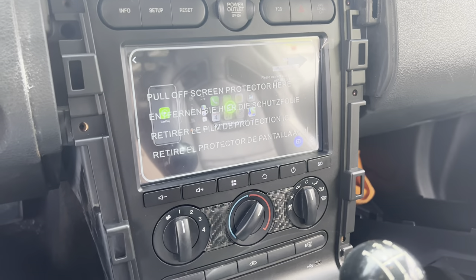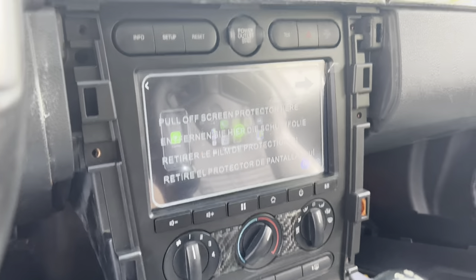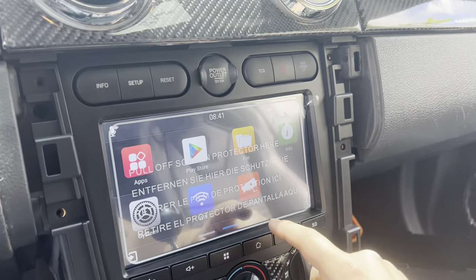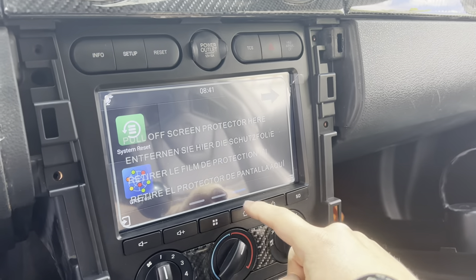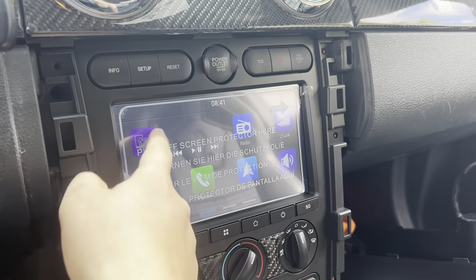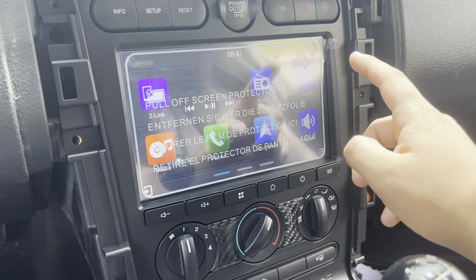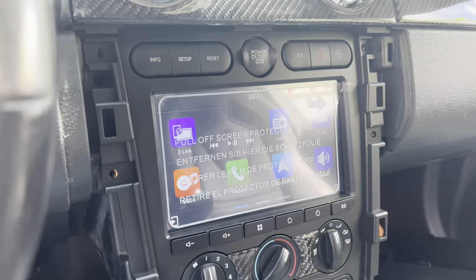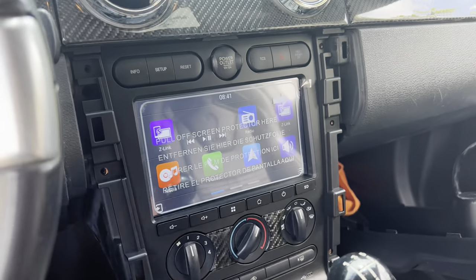It turns on and I believe it's linking to my phone already. The interface is super, super nice and super easy to use. It's pretty responsive. You just Bluetooth it to your phone and then Apple CarPlay will sync with this — the little Z-link. You just click it and then it says try to connect, you connect it on your phone, and Apple CarPlay will just connect once you Bluetooth it to your phone.